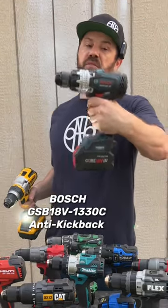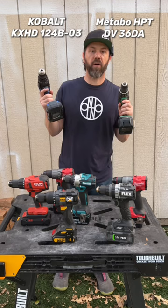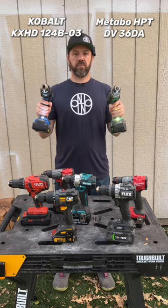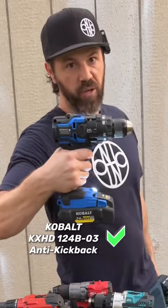Bosch Bi-Turbo. The Metabo HPT hammer drill and the Cobalt XTR hammer drill. Cobalt XTR does.